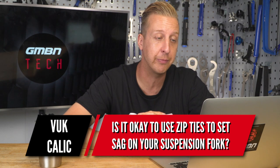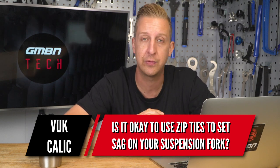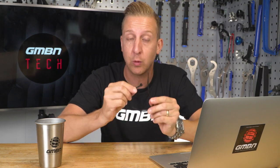Ask GMBN Tech: is it okay to use zip ties to set the sag on your suspension fork? Yes — but in all seriousness, you can use them, but don't leave them on the stanchion tubes, which are the upper tubes of your fork. The reason is that they're made of quite tough material and can actually scuff and scratch the surface.